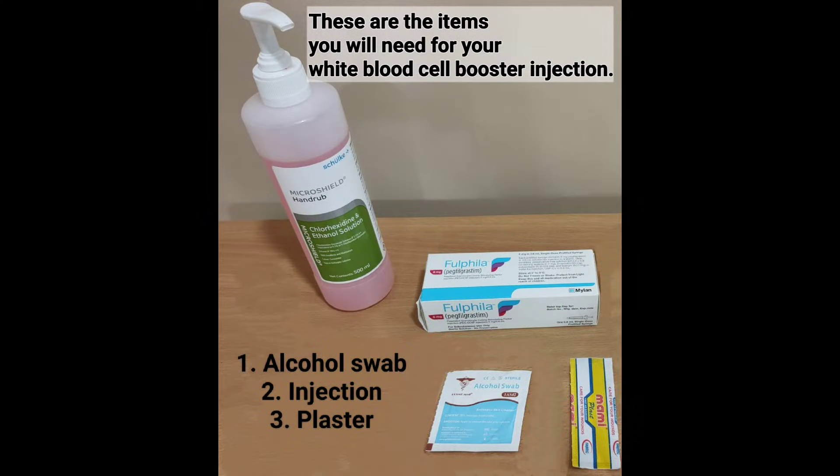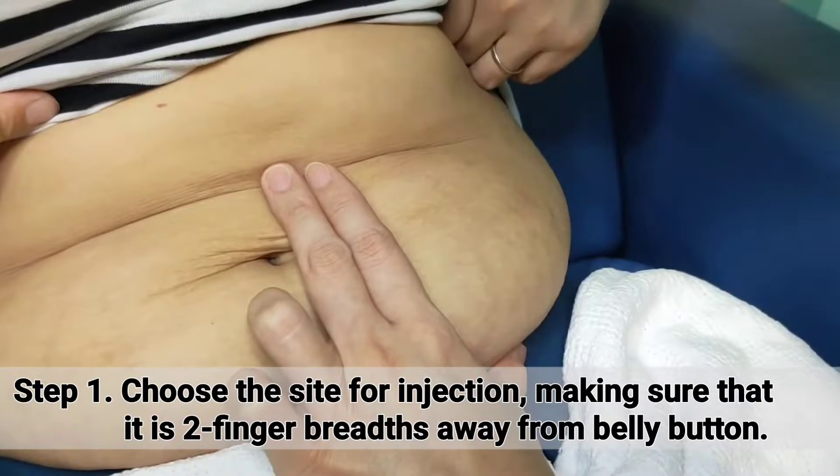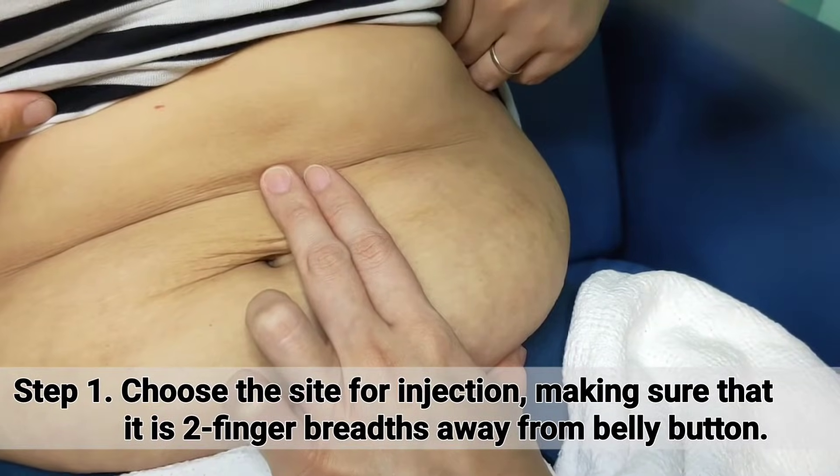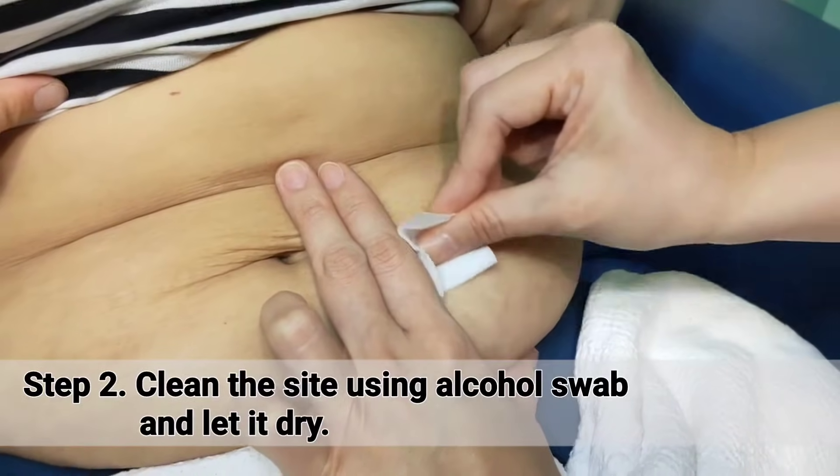These are the items you will need for your white blood cell booster injection. Choose the site for injection, making sure that it is two finger breadths away from the belly button. Clean the site using an alcohol swab and let it dry.